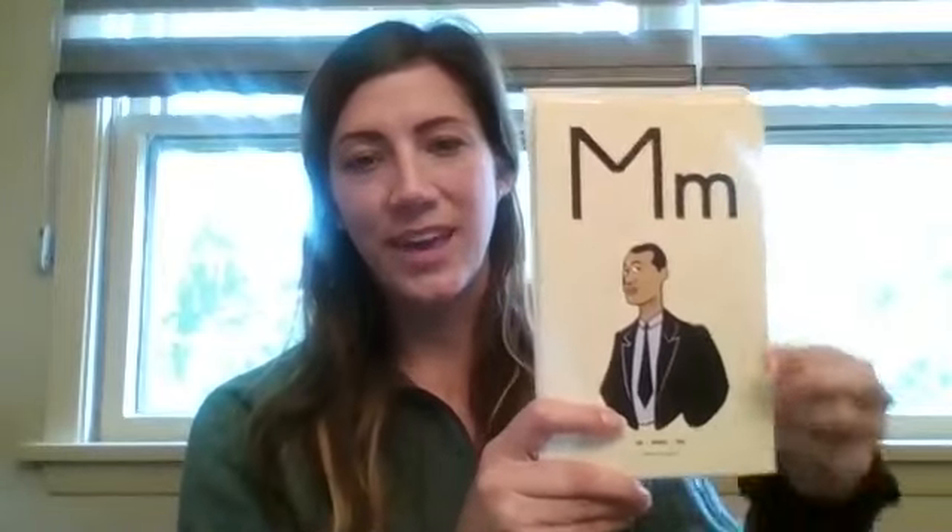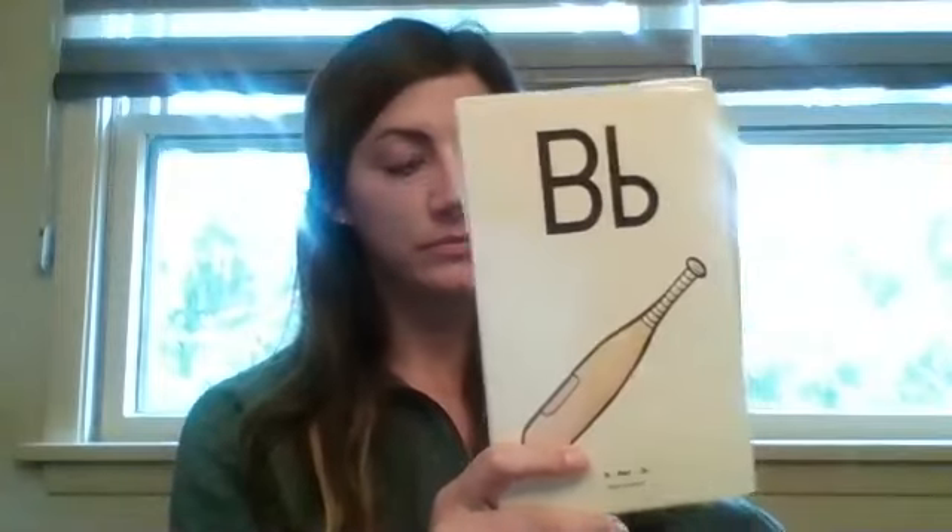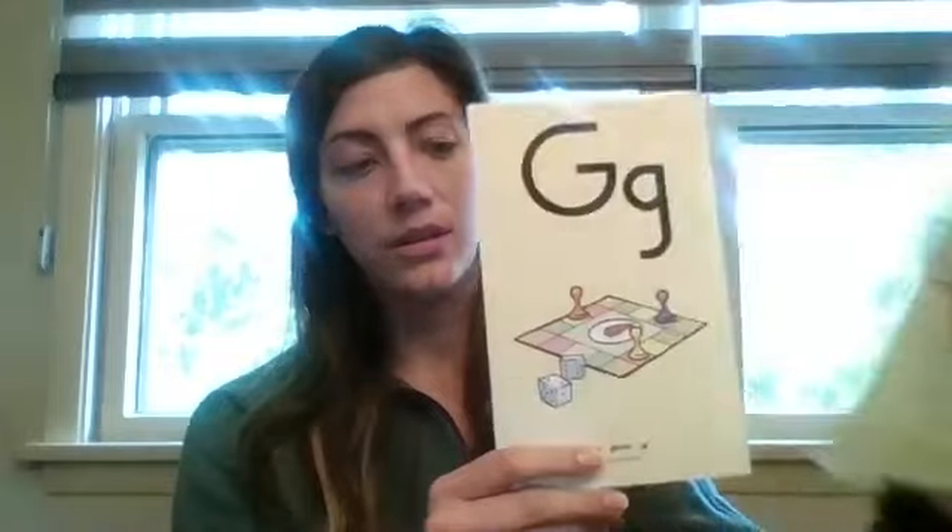H, hat, h. Try one by yourself. Okay, hopefully you said M, man, m. F, fun, f. B, bat, b. D, dog, d. Last one — try it on your own. Okay, hopefully you said G, game, g.